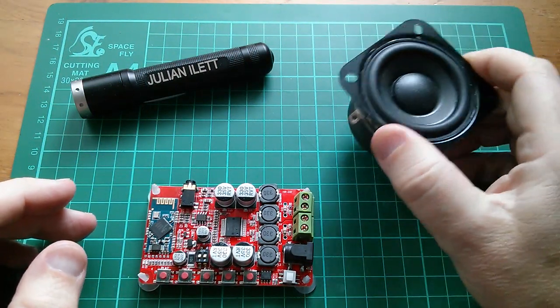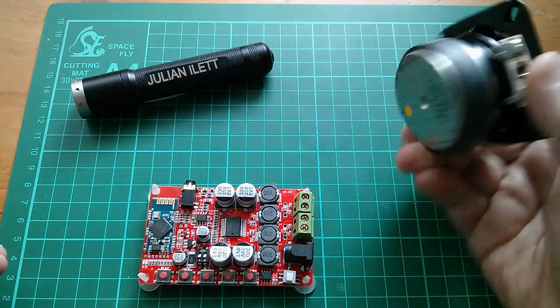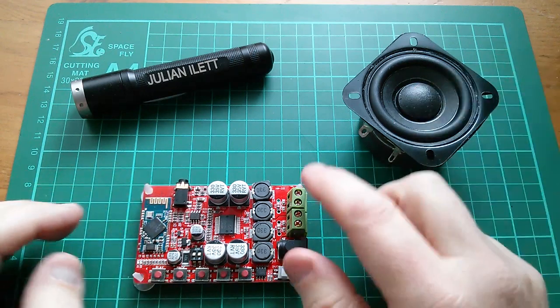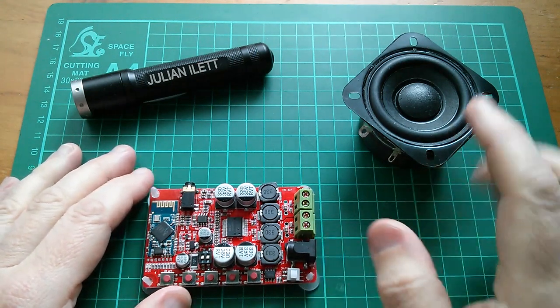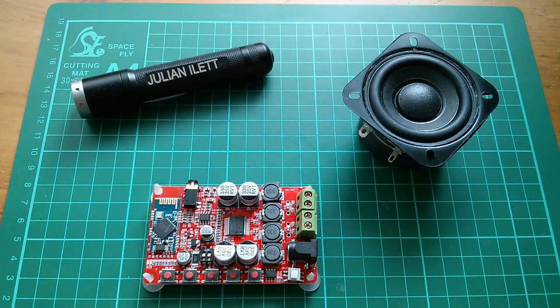I actually ordered two speakers and only got one, but the seller has agreed to send another one. For today I can only connect that one speaker to this amplifier board, which has a Bluetooth transceiver on it. I'm going to hook that up, put some power on, and see if I can get some sound out of it.